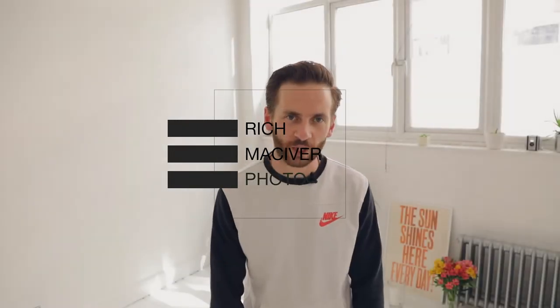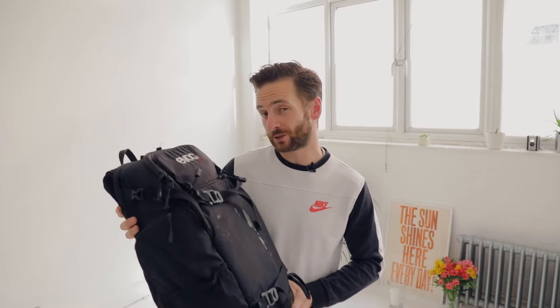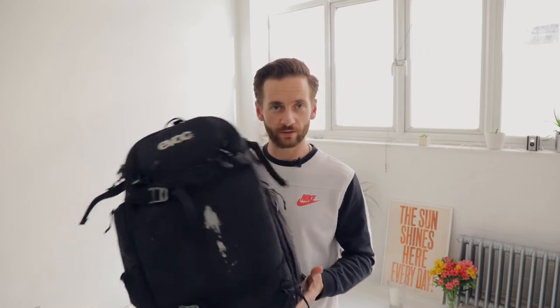Hi guys, welcome to my YouTube channel where we do practical reviews, behind the scenes videos, and photography bits in between. Today I'm going to be reviewing my long-term favourite rucksack, the EVOC CP26L. If you're not familiar with EVOC, they are primarily an adventure rucksack making company. I became familiar with them through mountain biking — my brother owns a mountain bike shop up in Inverness in Scotland, so that's where I first got to know this rucksack.